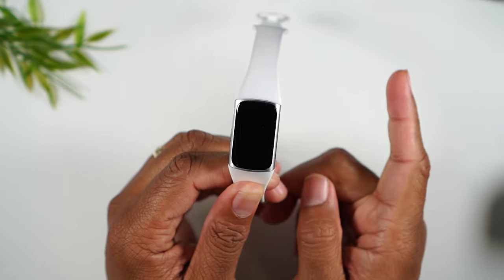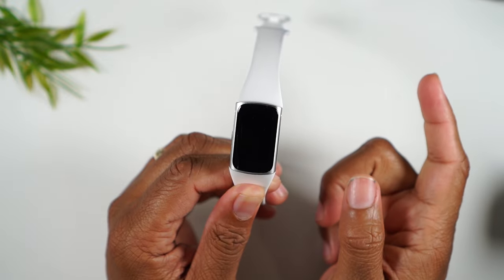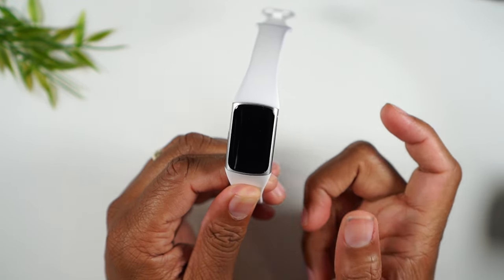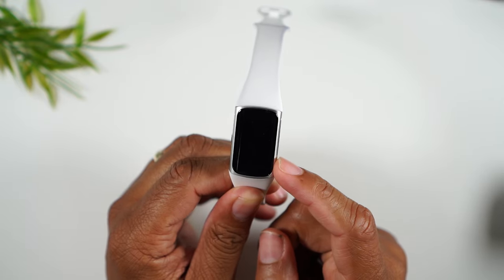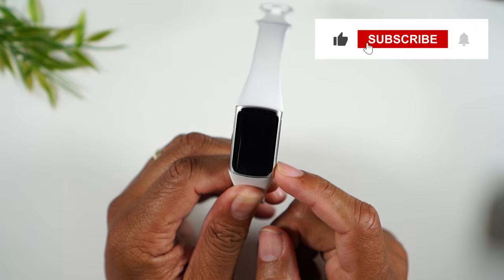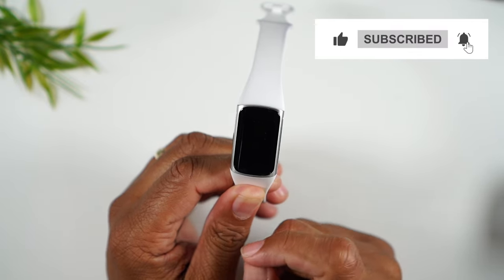If you found this helpful, make sure you hit that like button down below and leave a comment. I'll also leave a link to a really cool charging dock that I've been using, so definitely check out that link as well. We'll catch you in the next video — take care and have a good one.